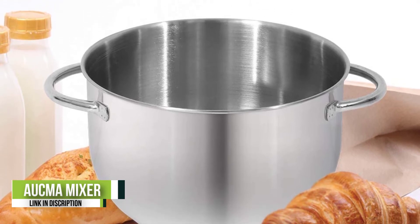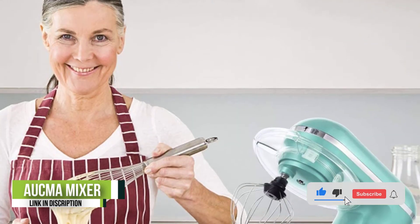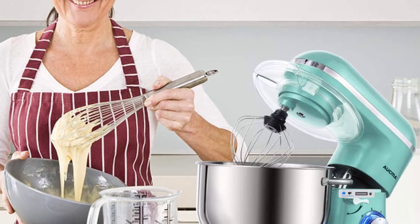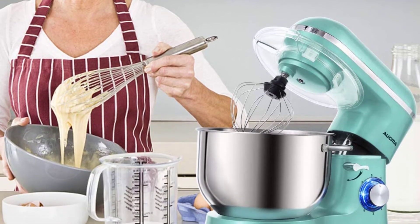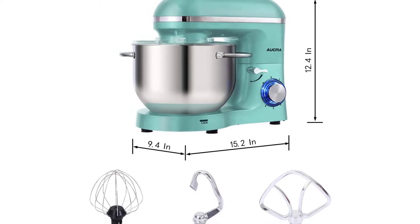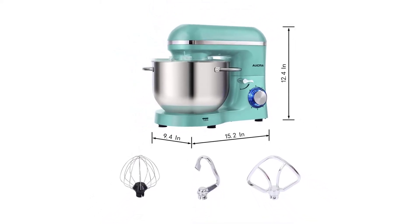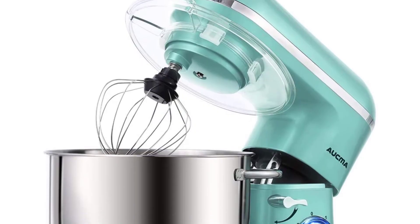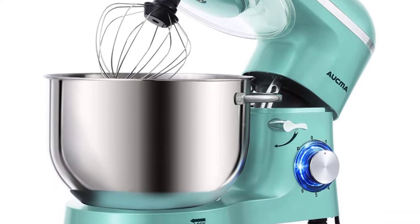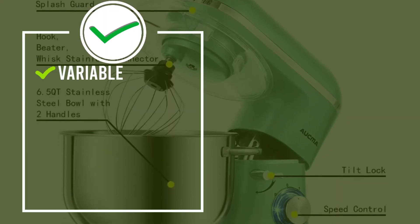The 6.5-quart stainless steel bowl can meet all your kitchen needs. The stand mixer is easy to use for making cakes, breads, cookies, pastry, muffins, and waffles, and the dual handles are more convenient to hold. The tilt-head design allows easy access to install or uninstall the bowl and accessories. The mixer features a stainless steel decoration belt and blue LED light as a power indicator.